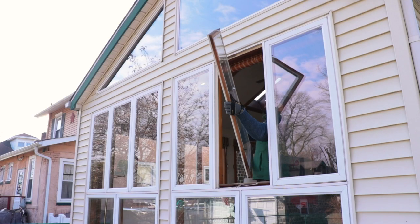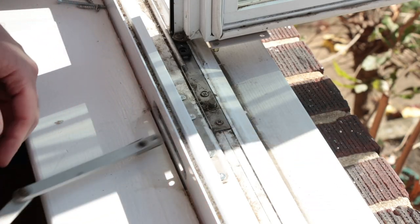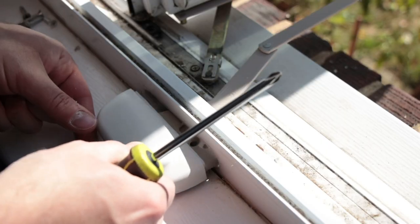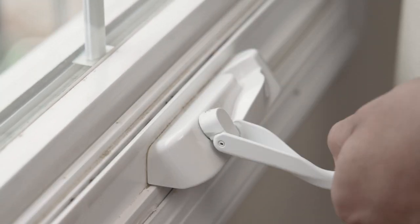When deciding on the correct replacement hardware for your casement window, don't put much emphasis on the manufacturer of the window. Instead, consider the dimensions and style of the various components.